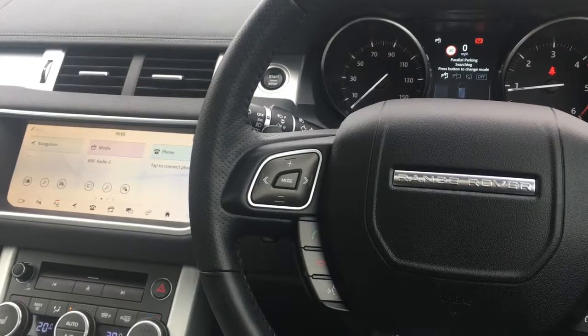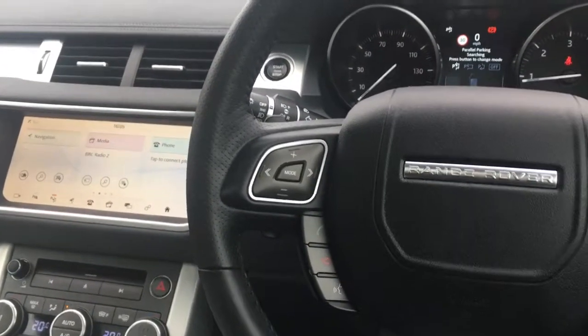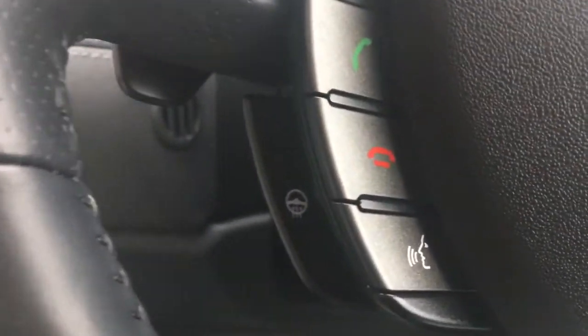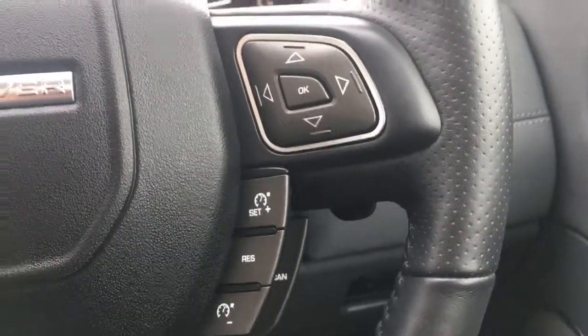OK, so now I'm just going to give a brief overview of the interior of the car. I'll try and get through as much as possible — we've got plenty to get through. So I've got some audio volume controls here. We've got some Bluetooth controls and the heated steering wheel control just there. We've got some cruise control on this side of the steering wheel.